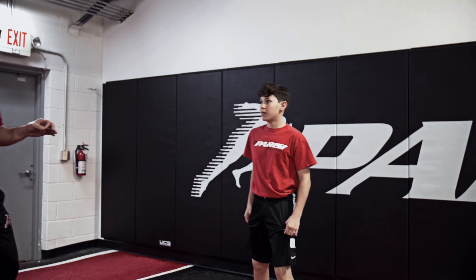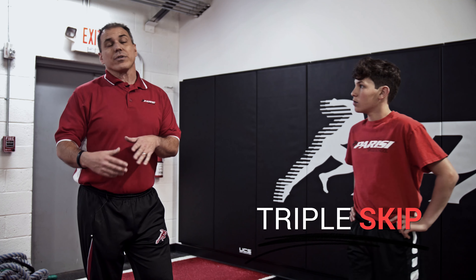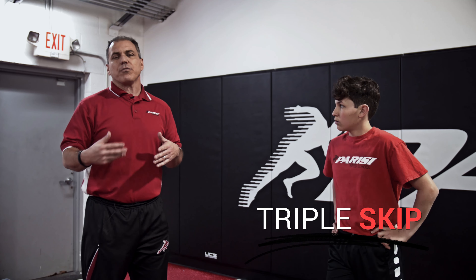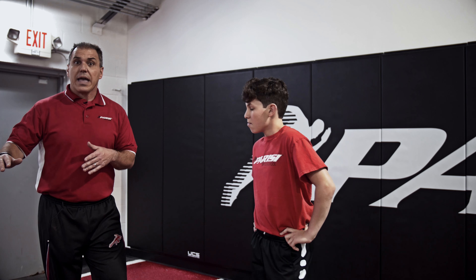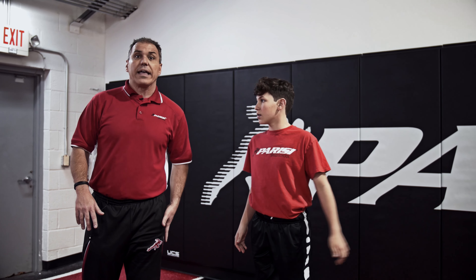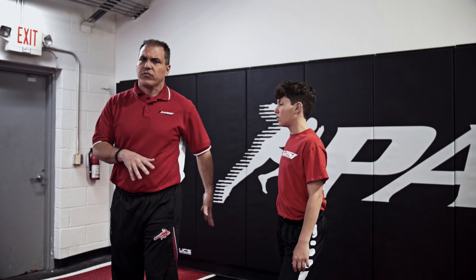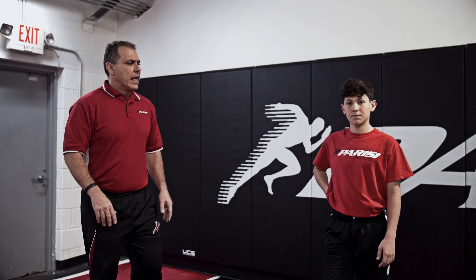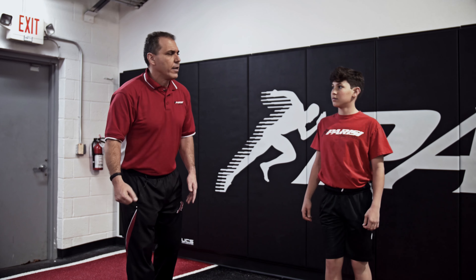Now we're going to take this to the next level and do what we call a double skip — or technically a triple skip. He's going to touch the ground three times; he's going to do an additional hop in the skip. He's going to stay on that straight leg, keeping that other leg straight — a lot more effective. We're going to focus on keeping that opposite leg on the ground and taking one additional hop. So Dan, let's go into the skip but add a hop — it's really a triple skip.